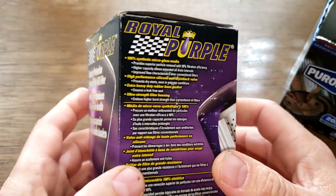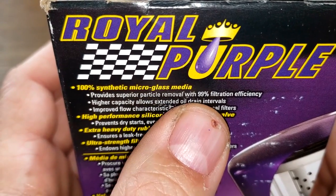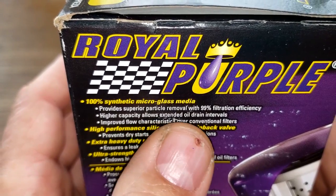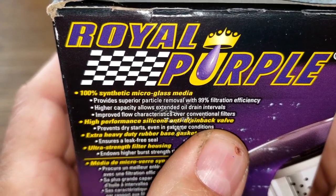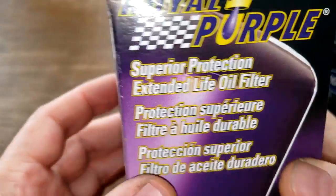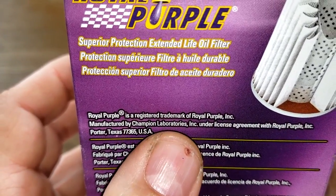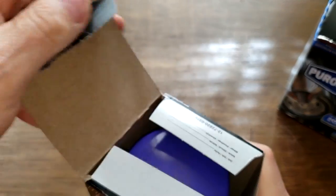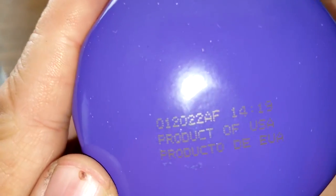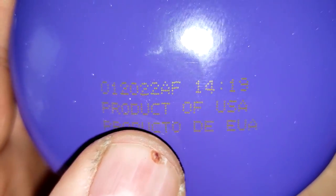Let's start with the Royal Purple box. It claims 100% synthetic micro glass media and 99% filtration efficiency — and if you check out Royal Purple's website, that's at 25 microns. It has a silicone anti-drain back valve and an extra heavy-duty rubber base gasket. It's manufactured by Champion Laboratories. Date code: 01-20-22-AF, product of USA.